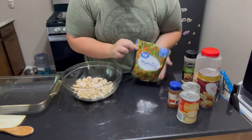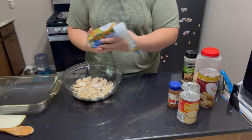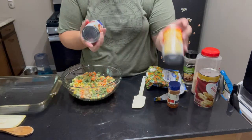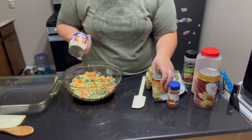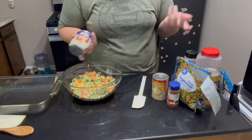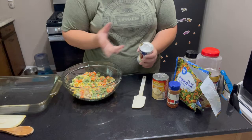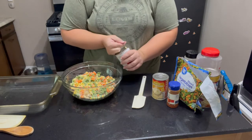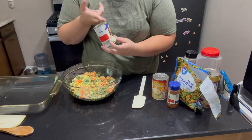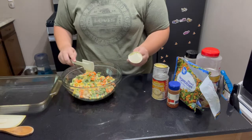I get mine from Walmart for right about a dollar, so super cheap. To this mixture we're going to need two cans of cream of chicken soup. If you'd rather sub it out for cream of mushroom, feel free — cream of whatever you choose, even cream of potato would probably work. Don't shy away from dented cans either; I saved some money and got mine for 34 cents. I always advocate to use what you have on hand and save money where you can.